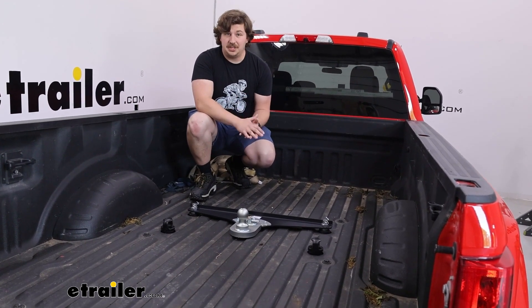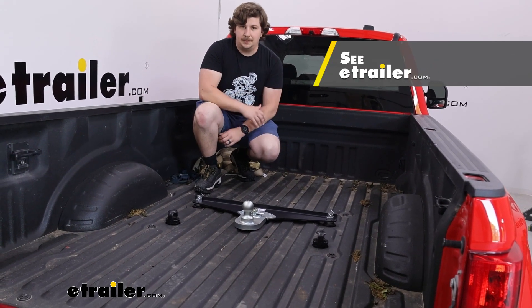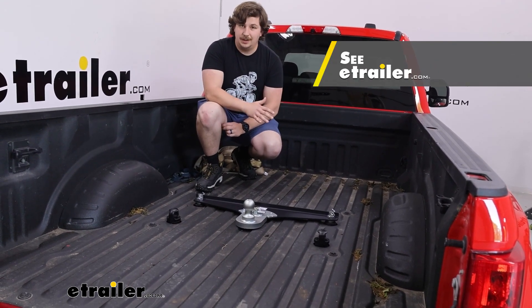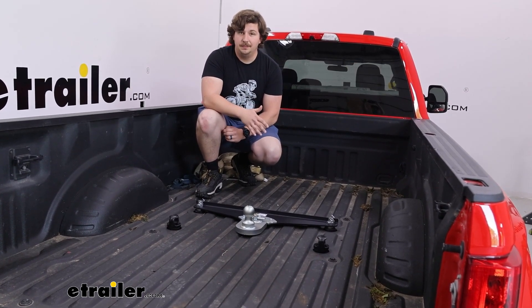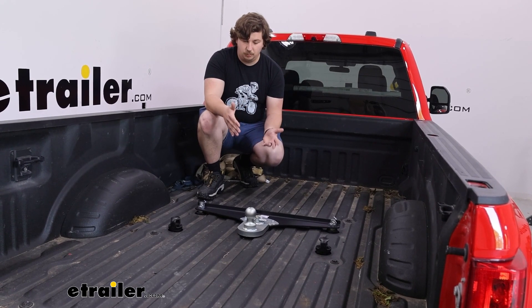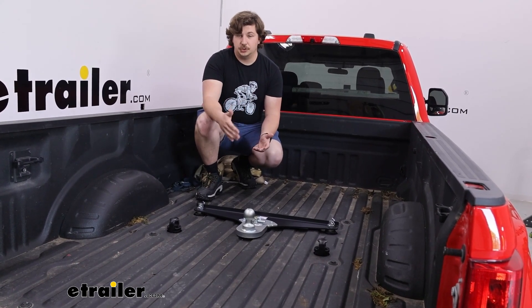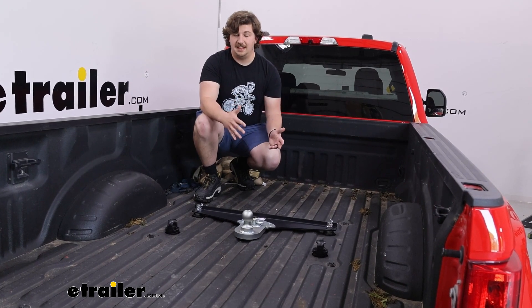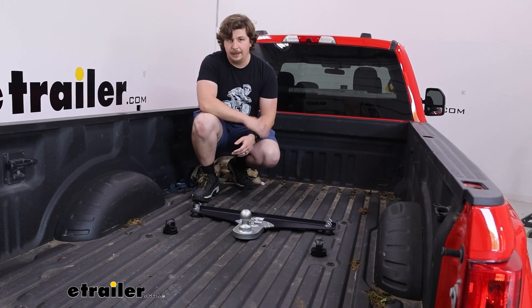If that's not something you're interested in or you don't need, there are plenty of options available that don't give an offset and also include safety chain loops, so certainly something to look into. It's also worth noting that this does work with Ford's OEM prep package for a variety of different other trucks, so even if you're watching this as an F250 owner with a shorter bed, this could still drop in the exact same way.